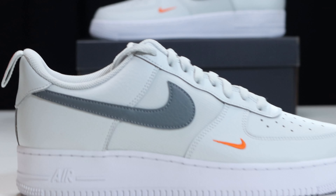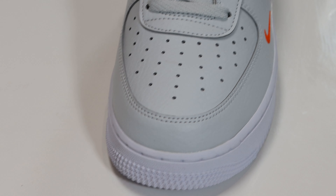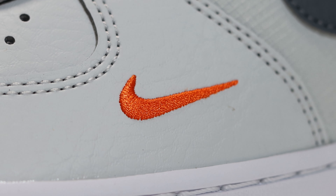This upper is composed of ripstop and a synthetic leather. Starting from around the toe you'll see the synthetic leather around the toe and on the toe box in Photon Dust. Also around the toe we have a mini swoosh in orange — this is embroidered. You'll also see that this material has the characteristics of a tumbled leather, but it is a synthetic material.